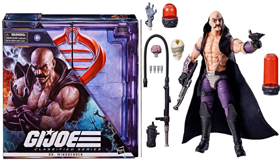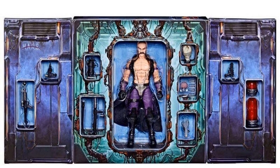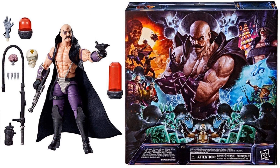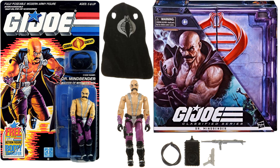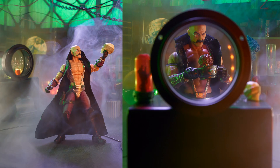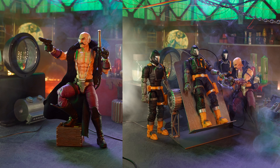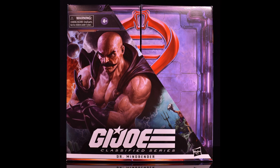Here's Dr. Mindbender — a Hasbro Pulse exclusive. If you missed pre-orders on July 20th, 2022, hopefully they'll re-release it. Mindbender was one of my favorites. There's the package that folds out showing all accessories spread out, with crazy new artwork on the back. The rendering of the artwork beforehand shows a nice face sculpt with a big mustache and crazy eyebrows. He also has bats in the background. All-around great design for this Classified figure.